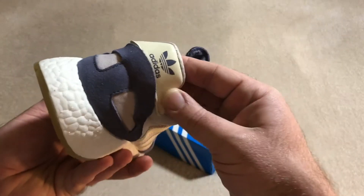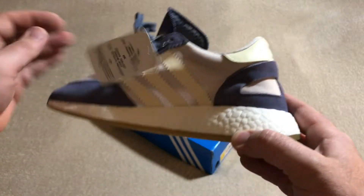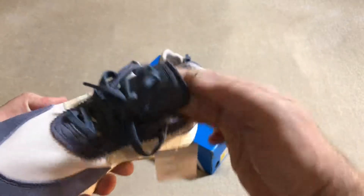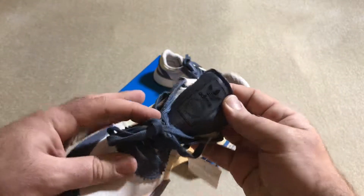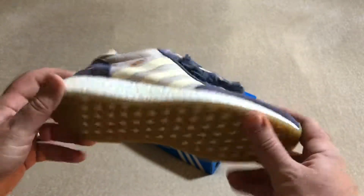I don't know if this is leather or plastic — it feels like a soft leather on the back. It's got the tag there, as you can see. Obviously, the Adidas branding on the tongue. Overall, nice.